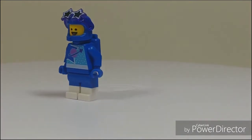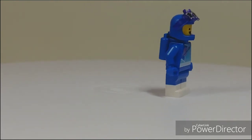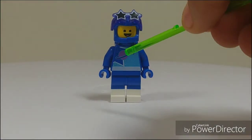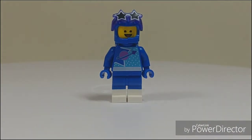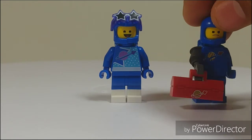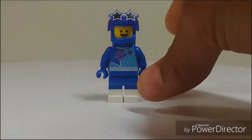The set also comes with yet another Benny — on the box he's actually called Stardust Benny, though they don't title Metal Beard or Unikitty on the box. He has a brand new torso, which I really like, and dual-molded boots. Comparing to previous Bennys — the scratched-up one from the first Lego Movie, and the regular one from Lego Movie 2 before his Sistar makeover — just has the same chipped helmet.